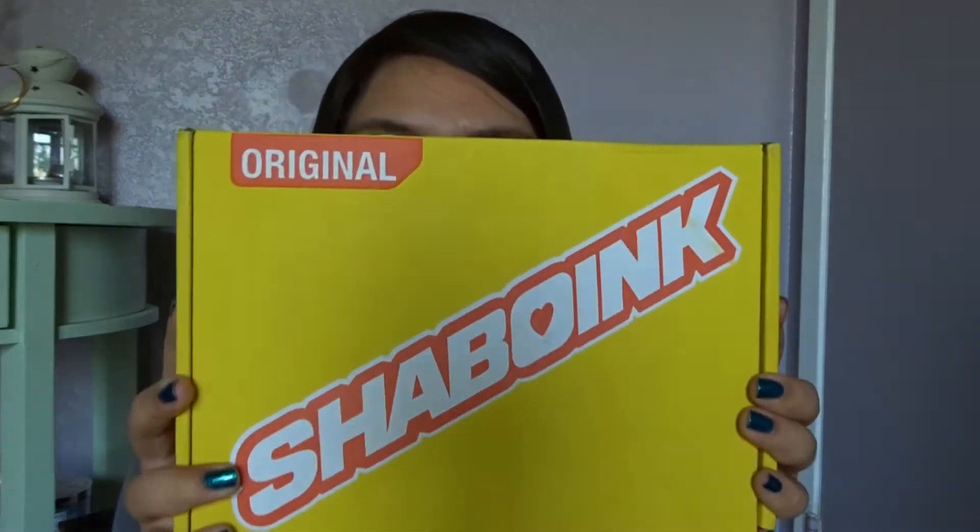Hi, hello everyone, welcome back! Today I also have a very exciting box from Post Malone — it is the Shaboink. I pre-ordered this when he first announced it, like two or three months ago, and I finally got it.